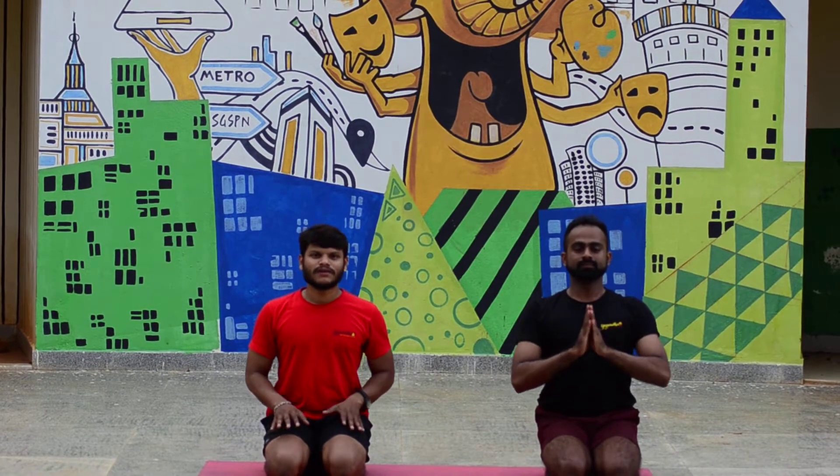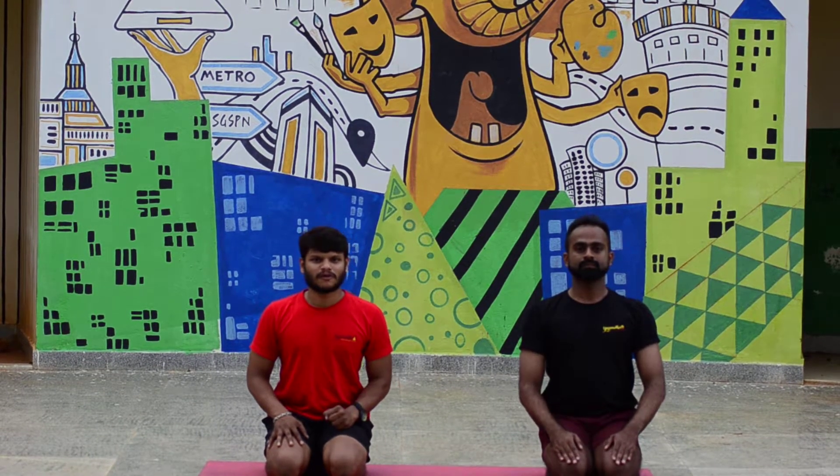Namaskara. In this video, we are going to show the nature of the Shalabhasan.